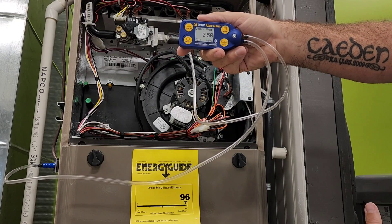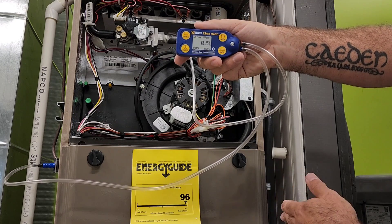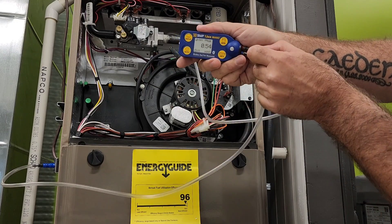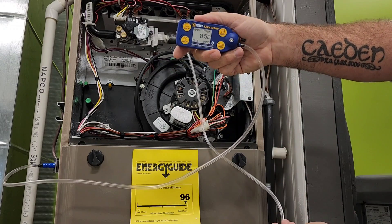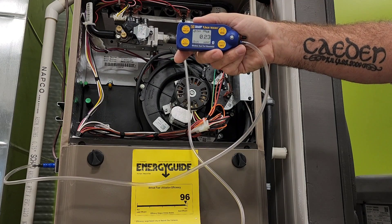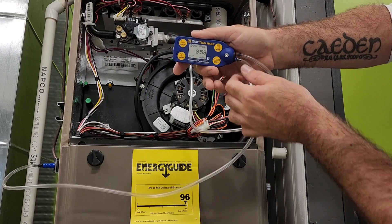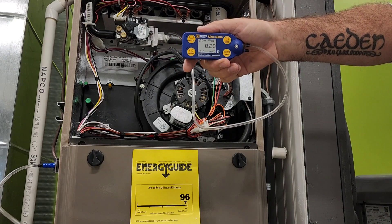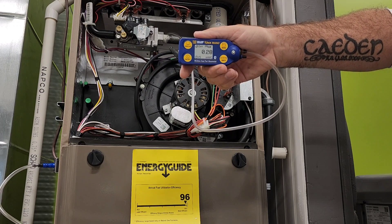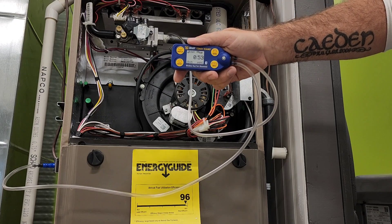At the moment we're currently hovering around what the nameplate is asking for for external static pressure of this machine. We have our total external static pressure displayed here on the screen. If we want to see independent return and supply readings we can do that just by removing a tube. Removing the supply side tubing gives a return reading of 0.23 inches water column; removing the return tubing gives a supply reading of 0.029 inches water column. Reapplying the tubing gives us our total external static pressure once again.